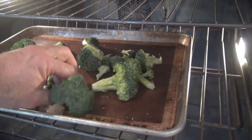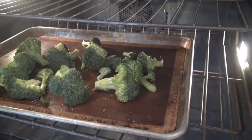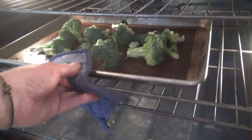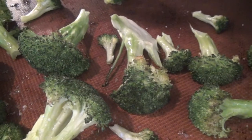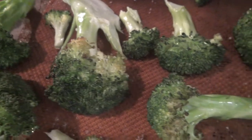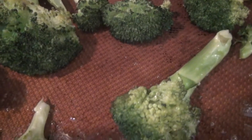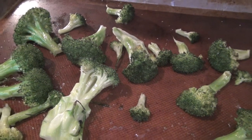Depending on the vegetable and depending on the size — in the case of broccoli, the florets — we'll see how long it takes, usually about 20 to 30 minutes. It's been about 10 minutes, and as you can see the broccoli is starting to brown up all beautiful. At this juncture you could turn it over, but I personally do not even bother with that. Let's close that oven door and give it 10 more minutes.